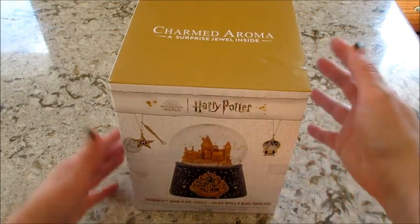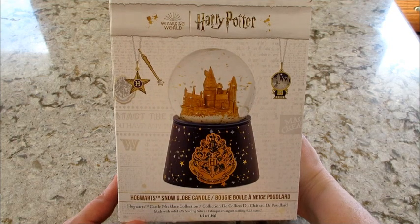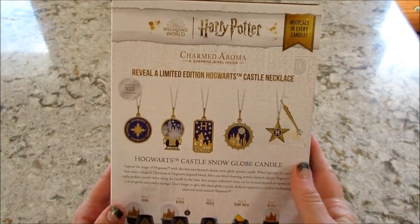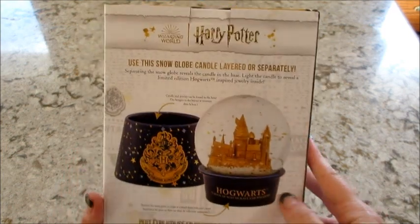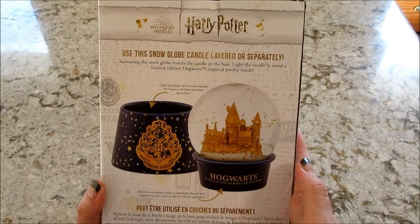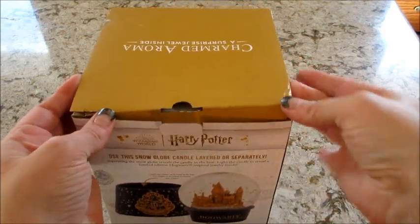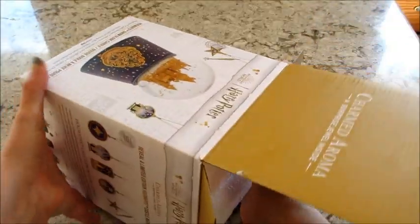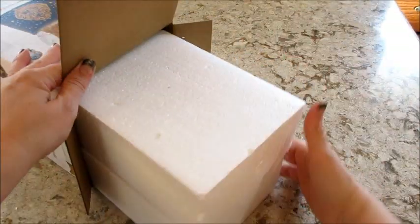Hi guys, welcome back to my channel. Today I have my Harry Potter snow globe reveal — there's a necklace inside. There are five different necklace options. They're sterling silver and all pretty cool looking. The snow globe pops off and there's a candle underneath, which is really creative and super cute. They put it in styrofoam, which is basically the only way you could safely ship that.